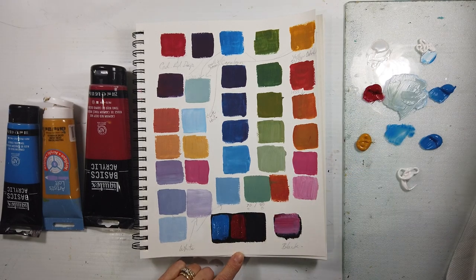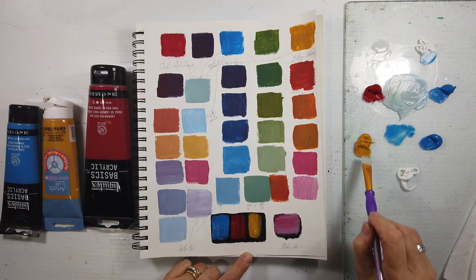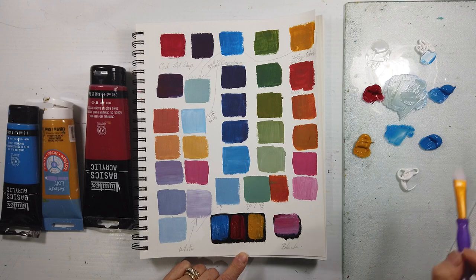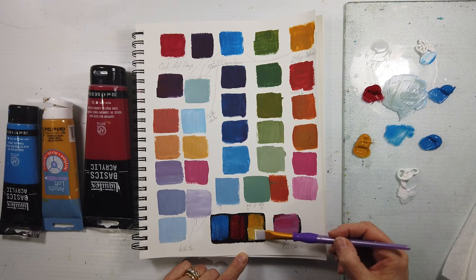I'm putting in the cad red, the cerulean blue, and the yellow ochre just straight, to see the effects on black. And then we will get started on the abstract journaling page.